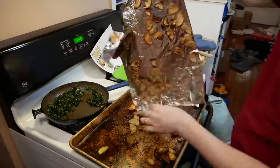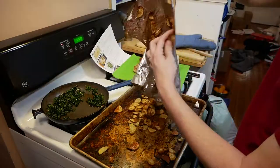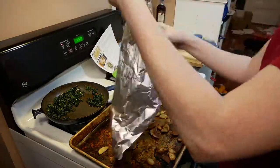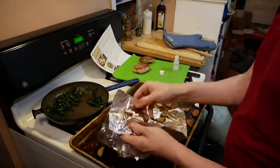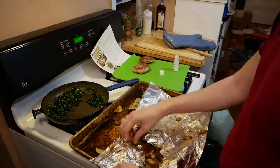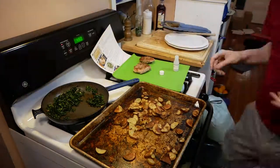Then we try to get these potatoes off of the aluminum foil — I have no luck. I give up and individually pull all of the potatoes off. Someone on the Blue Apron forum says they use parchment paper rather than aluminum foil, and I definitely think I would do that if I were to do this again — or just cook them directly on the pan.